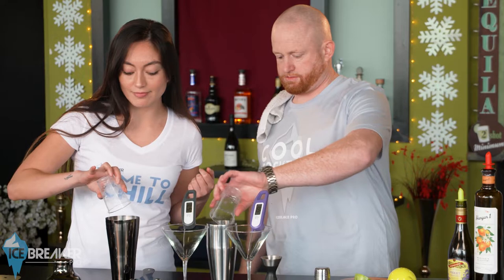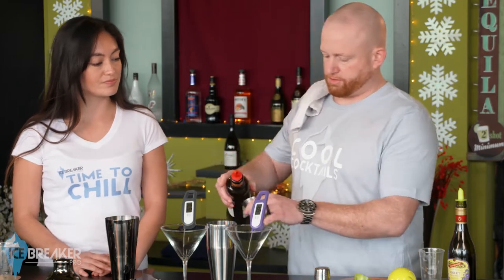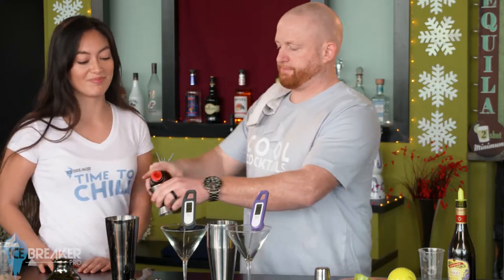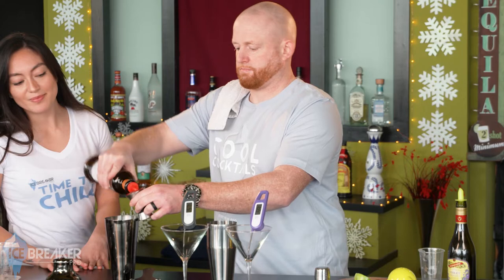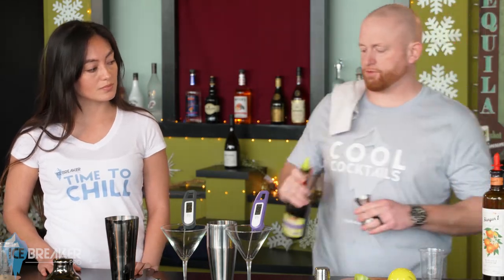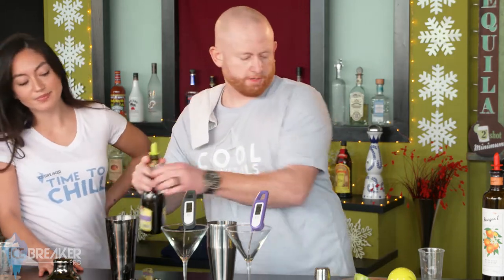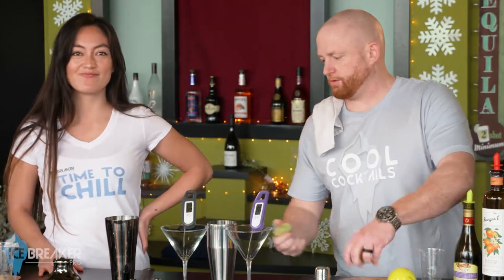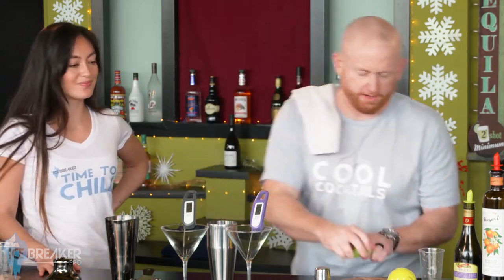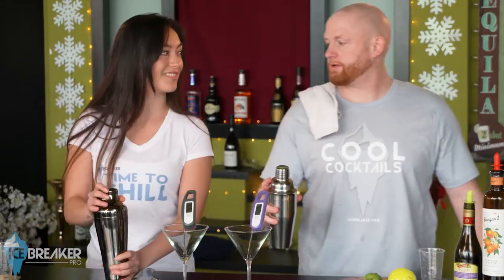We'll add identical amounts of ice to both. Then a little mandarin vodka — three ounces, give or take. Then half an ounce of lavender liqueur — it smells lovely, like flowers. And then a little lime for us both — squeeze that baby. All right, now we shake away!